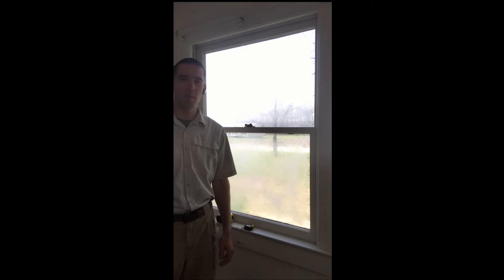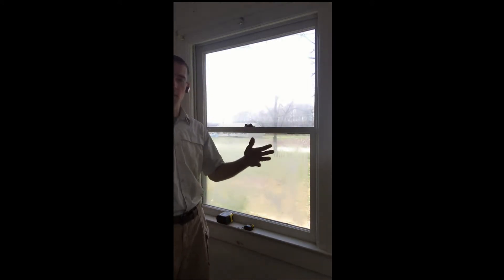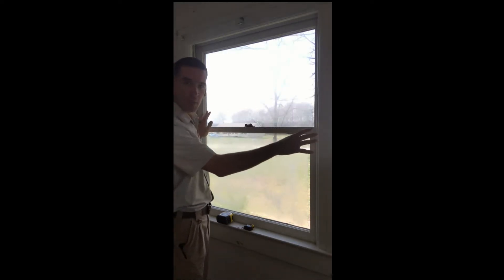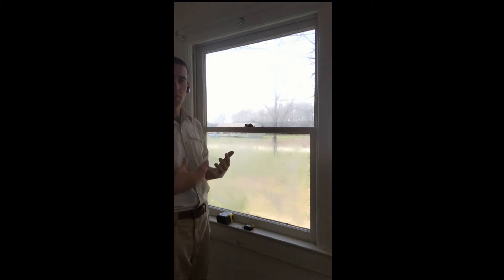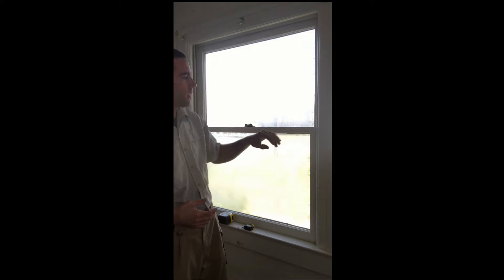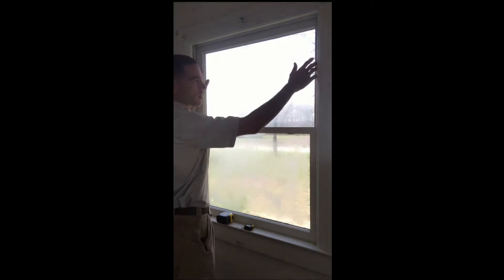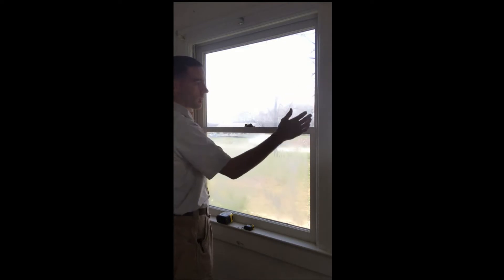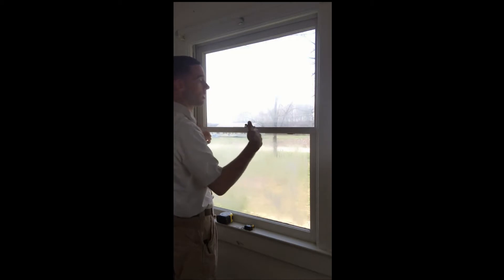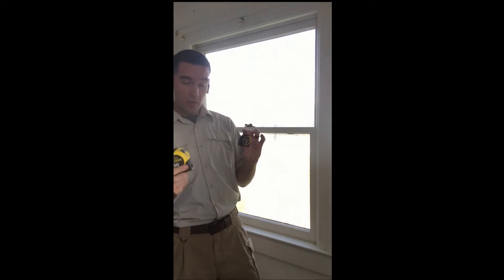Hey guys, Richard here with High Caliber Carpentry. I want to go over some window measurements with you. In a recent video I covered the anatomy of the window — we have our window stops, our casing, this is a sash right here, the window piece that opens. The upper and lower sashes — sometimes the top is fixed, making it a single hung. This here is a double hung unit that we're going to be working with today.